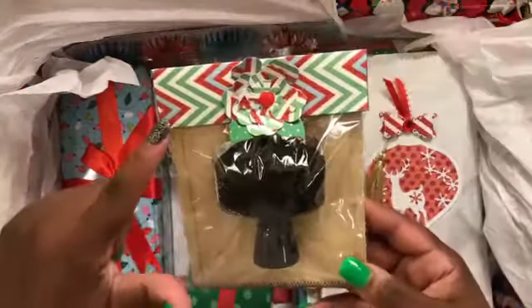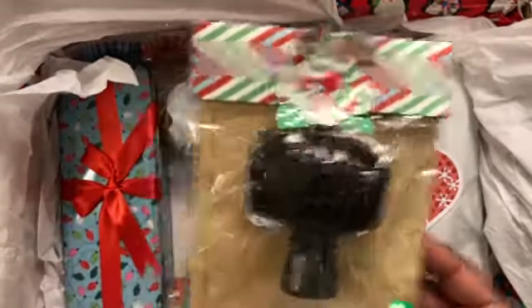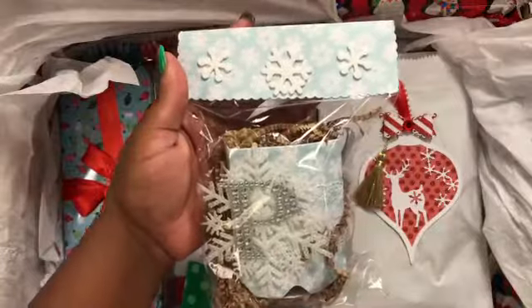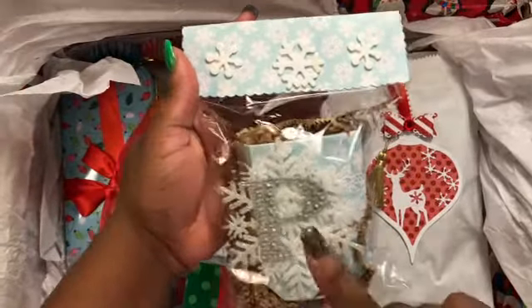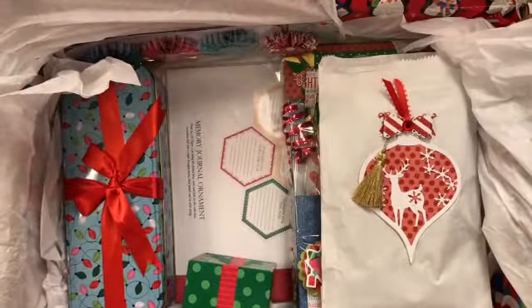Then I gifted her this stippling brush — I just used a topper and did a flower from the Sizzix treat bag die. I also made her this little mug, and it has her initial on the top. There's the topper and I did a video on that as well.